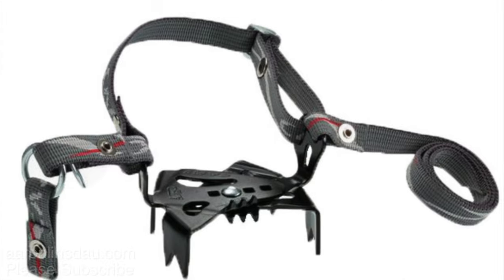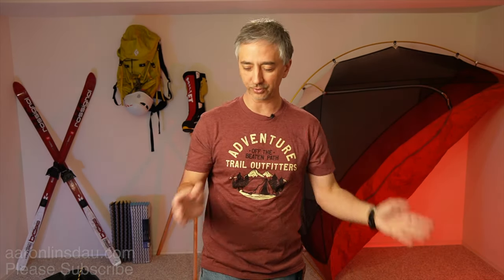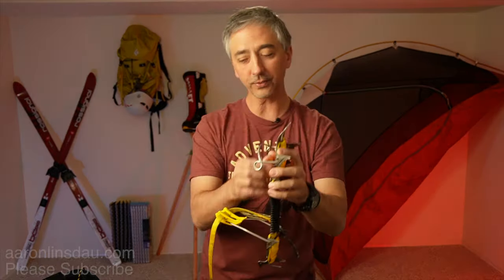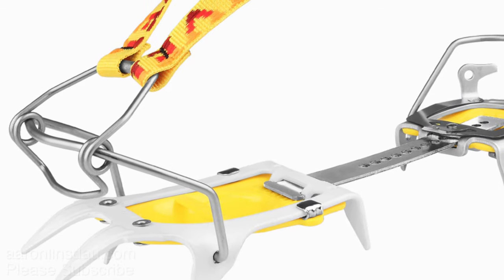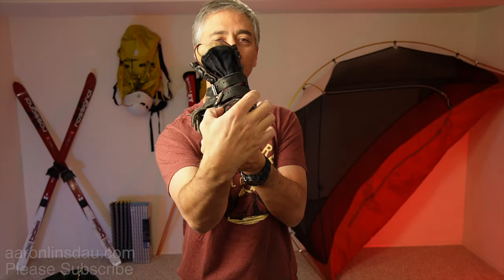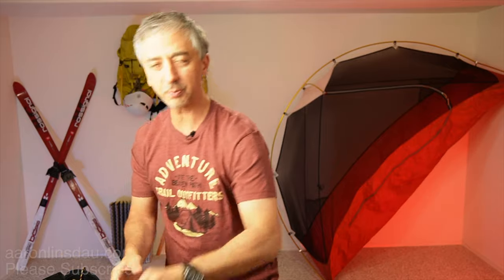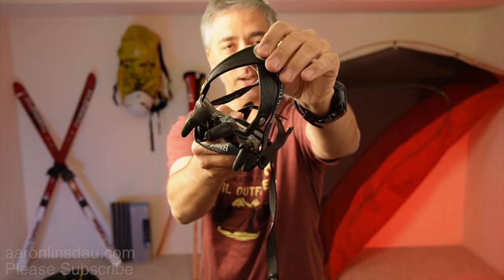There are also instep crampons where you can just clip them onto your boot, and that works super good. But for mountaineering and hardcore stuff, that's where you get into the 12-point crampons. The ski touring type crampons designed for ski boots have a metal bail — it looks like a mousetrap — and it bails and hooks over the toe welt of your ski boot. It totally works.